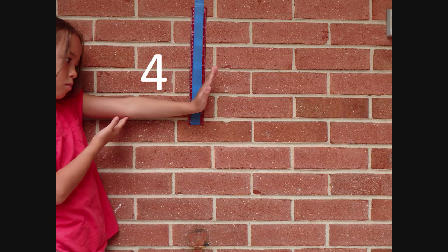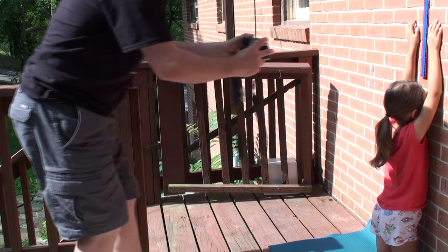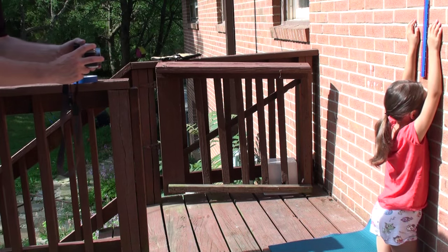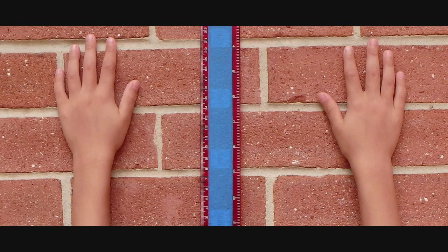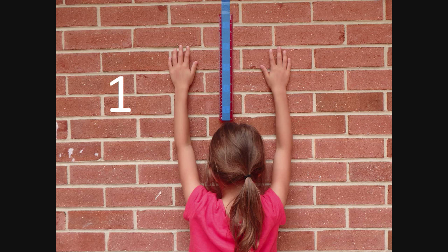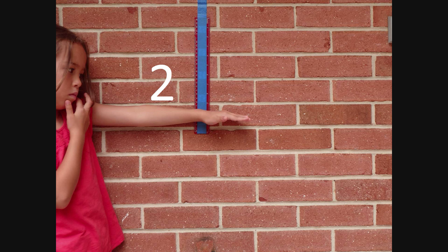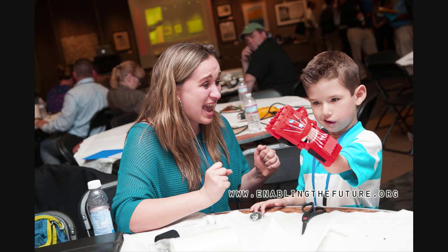Take several photos in each position and experiment with different camera settings to get the clearest, sharpest images. At full size, the ruler marks should be sharp and very easy to read. If you can't read the ruler in your photos, go back outside and try again, and consider trying to find a better camera. Once you have selected one very good photo of each type, send them to the eNable Matching Team. Good luck, and thanks for watching.